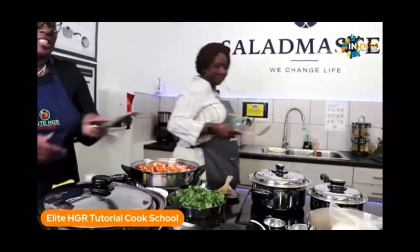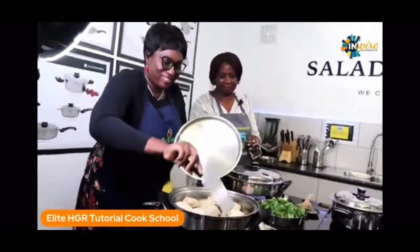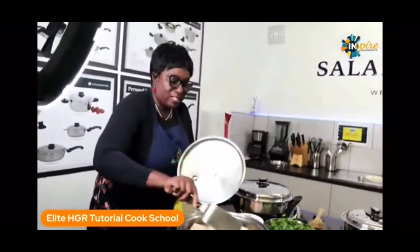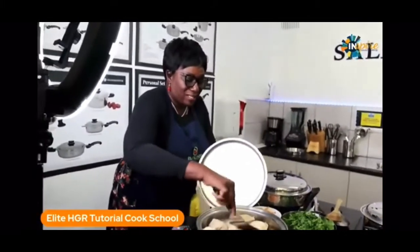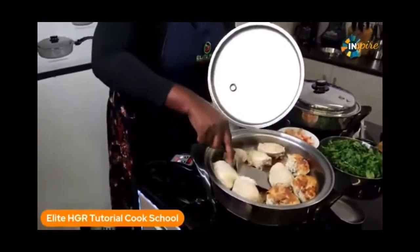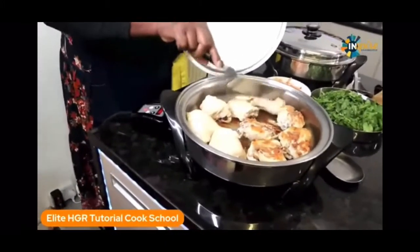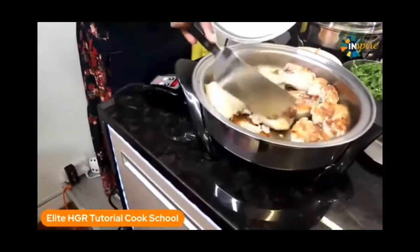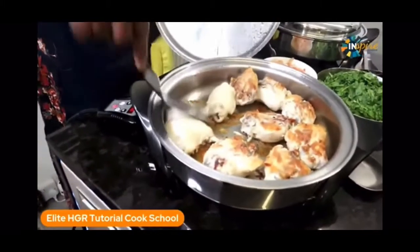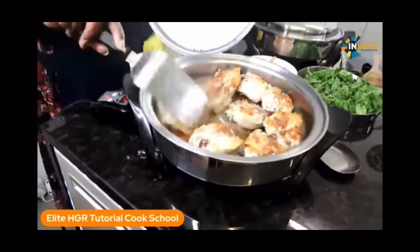I will just turn over the chicken and stir. This is practically 10 minutes since it was put in on 230. You can already see that it's brown, and now I'm going to cook it two side down. It's brown — can you imagine, without a single drop of cooking oil? Just wait until the other side is done.